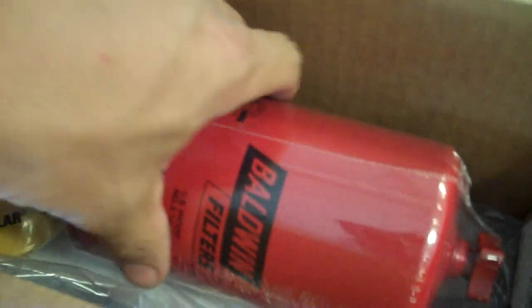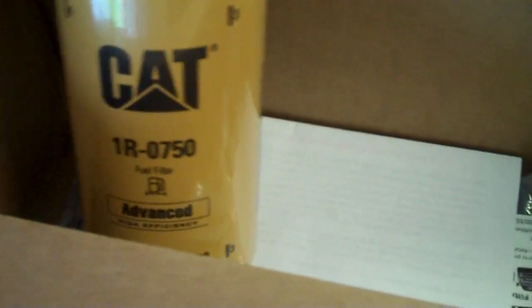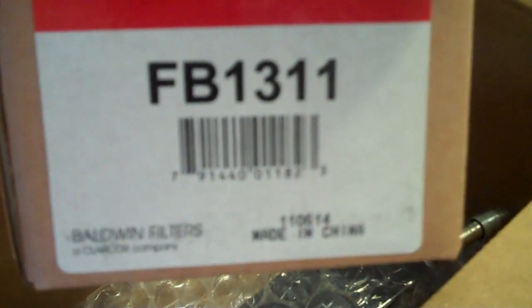All right, another toolbox top review. If you own a diesel truck, this is going to be fun. We have water filtration by Baldwin, fuel filtration by CAT. We got a couple of Baldwin filter bases, a whole bunch of parts in here — stainless fuel lines, rubber fuel lines, all kinds of stuff.